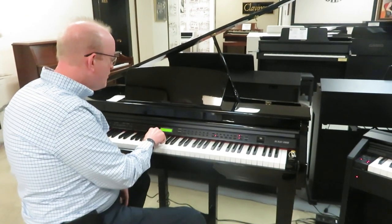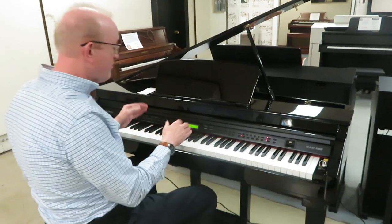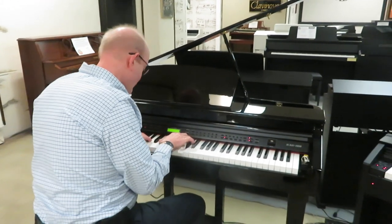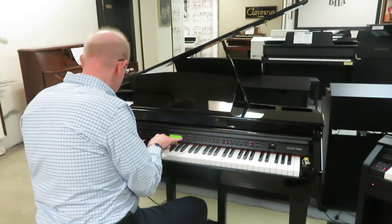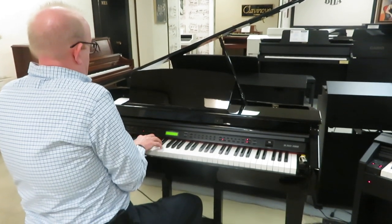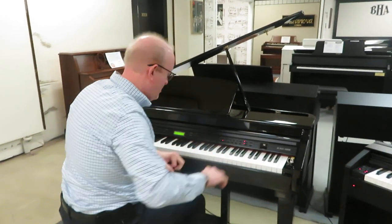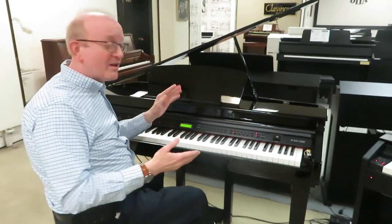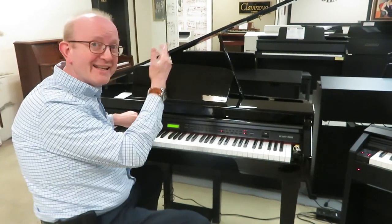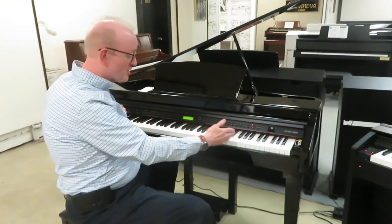When I push the layer button, it's going to show me the sound that's going to mix with it. In this case it's called ensemble, which is a massive string sound. And now when I play the piano, I hear those beautiful strings playing behind it — and that's why we call it a layer. You can easily pick whatever sound you want to mix one with the other; all you do is hit the layer button, it'll show you that second sound, and then you simply select it from the keypad.